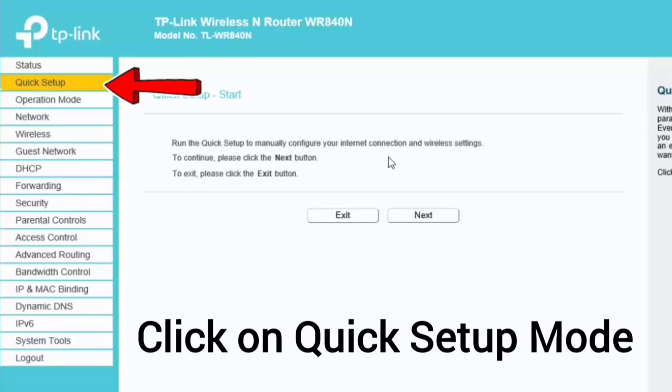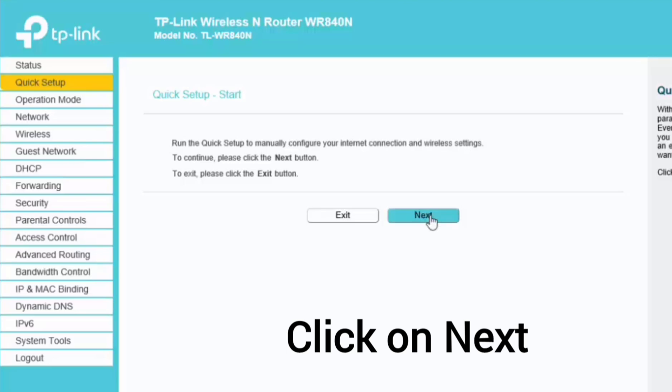Your first configuration page in quick setup mode is open. Now click on next to continue configuration.